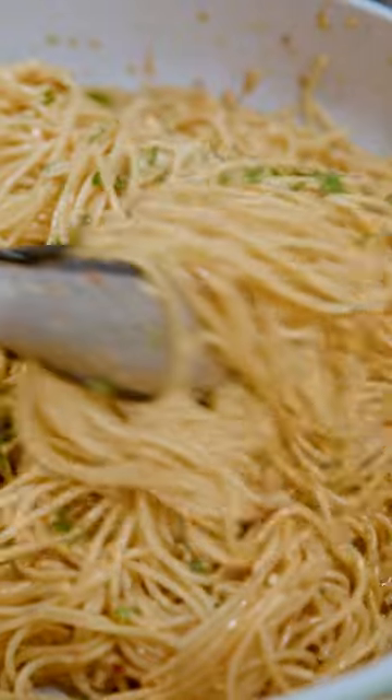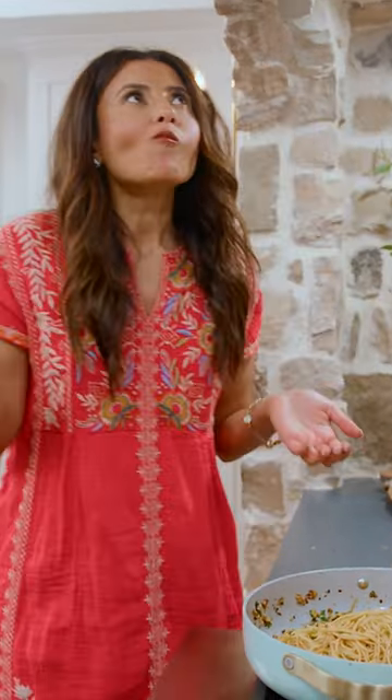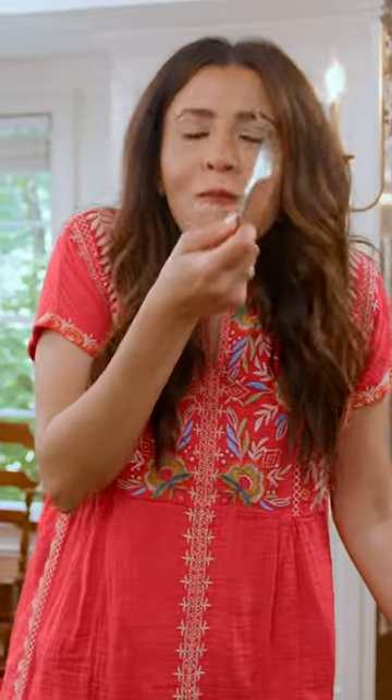Grab the recipe for lemon pasta over on TheMediterraneanDish.com. It's so good.